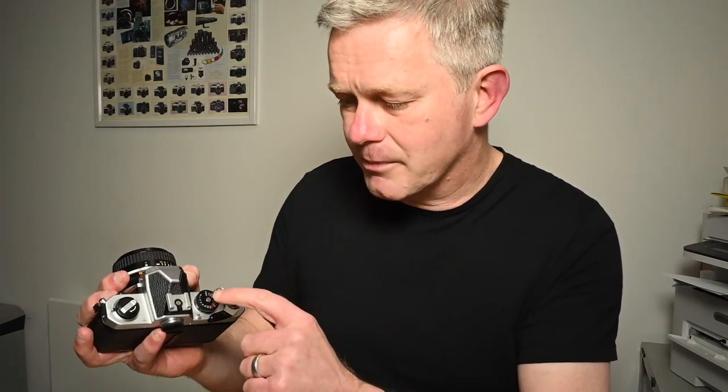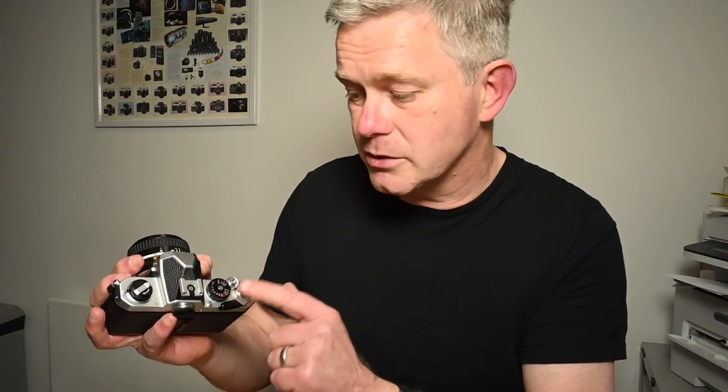The Nikon FM was introduced in 1977 and built for around four to five years before it was replaced by the Nikon FM2. Really decent, dependable, well made, mechanical film camera. Looking at the top: really standard layout — wind-on crank, shutter speed dial. Shutter speeds go from one second to one thousandth of a second. The FM2 has an updated shutter going up to a four thousandth of a second, giving you an additional two stops at the top end. But a thousandth of a second will suit most photographers in most situations totally well.